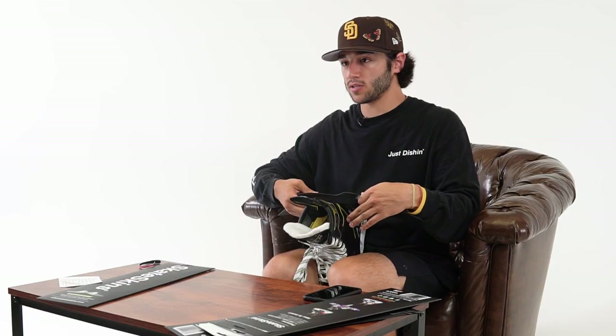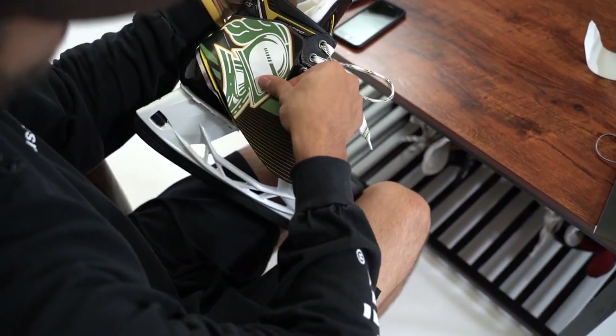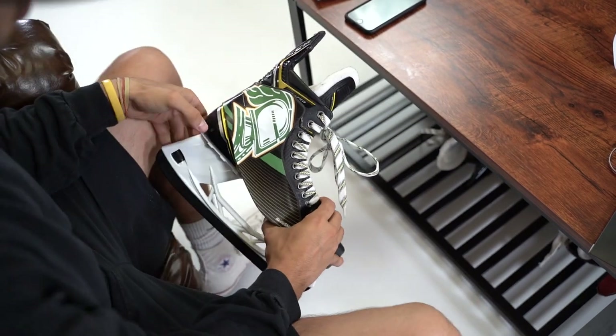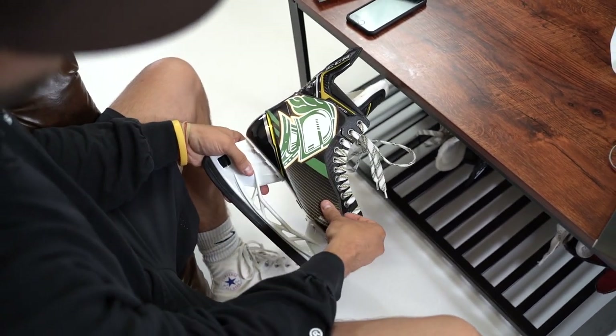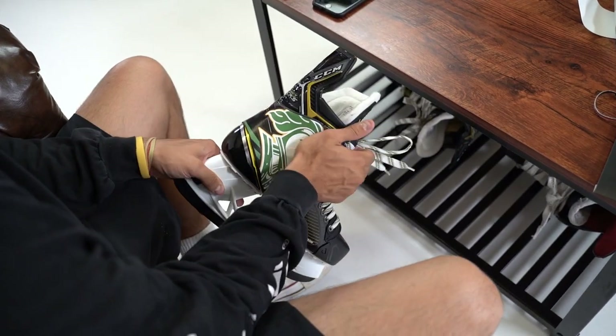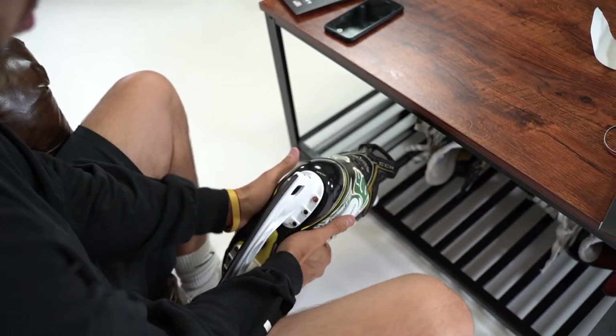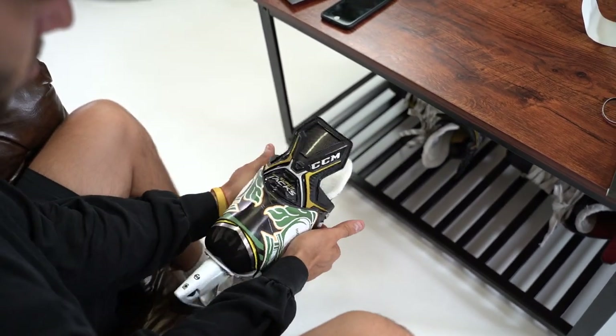You're going to peel the backer off and start on the back. Lay it down where you think it'll be good on both sides. We're going to slowly start to bond the side of the skate, running down the eyelets here. When you have it in the position that you think is good, you can slowly work in the outsides of the skin to your skate.